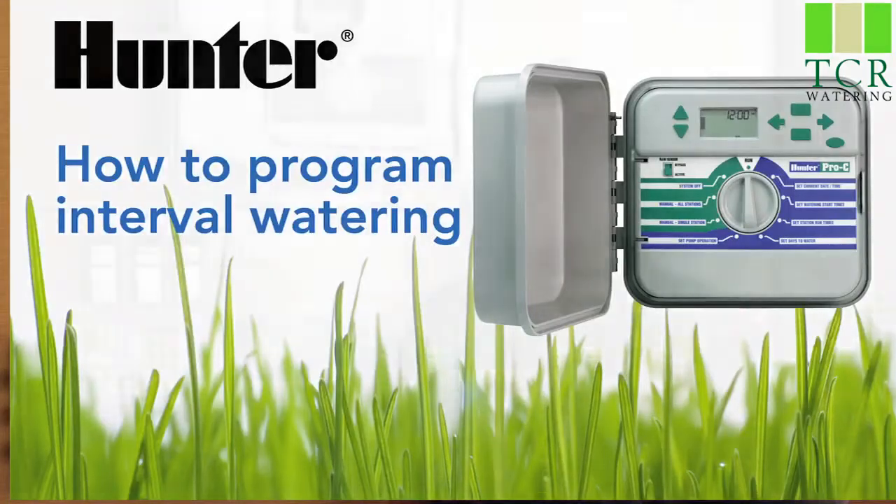Hello, my name is Brian. I'm with Hunter Technical Support. Today I'm going to teach you how to program interval watering into your Pro-C controller.